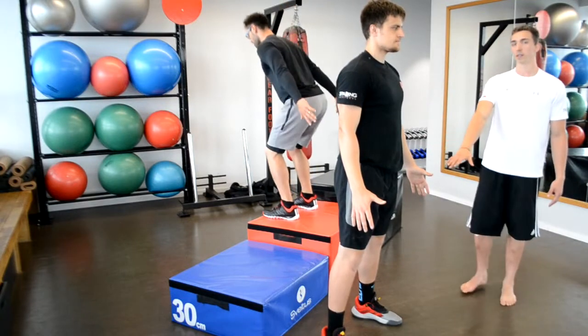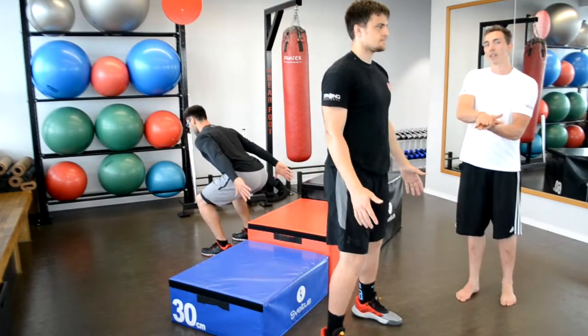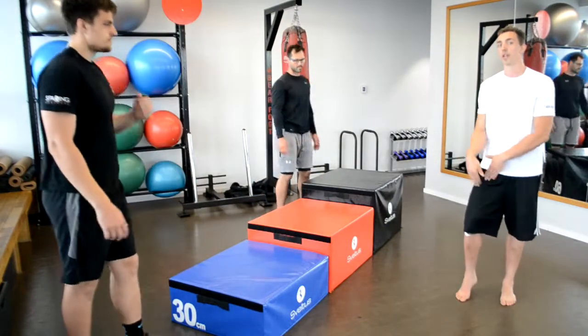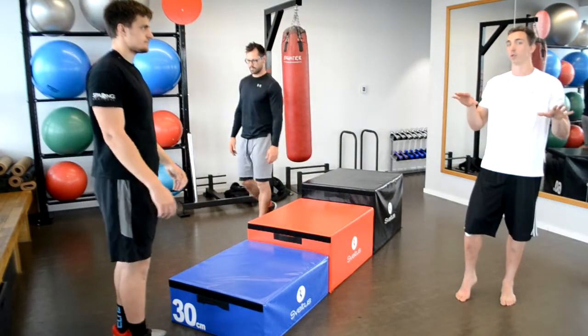Make sure your heels stick to the ground after you land. If you stay on your toes you are putting too much pressure on your knees and you can get hurt. Don't do that, trust me.